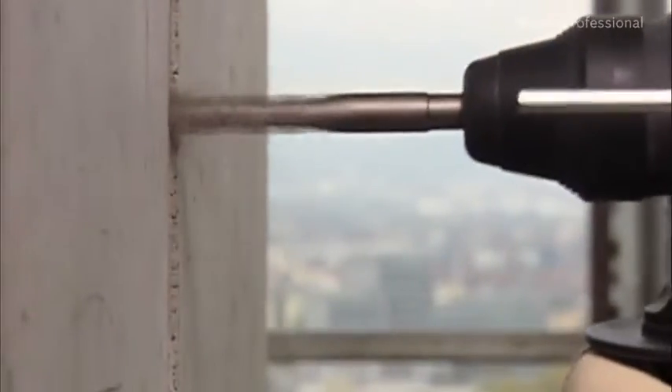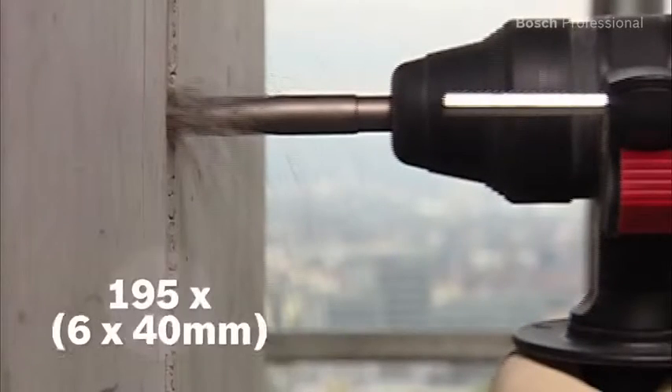Thanks to the efficient Bosch motor, you can drill up to 195 holes in concrete with only one battery charge.